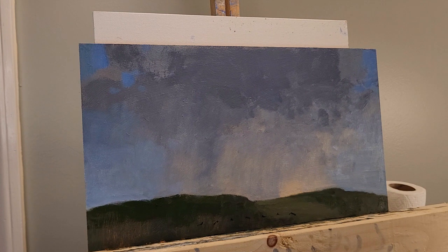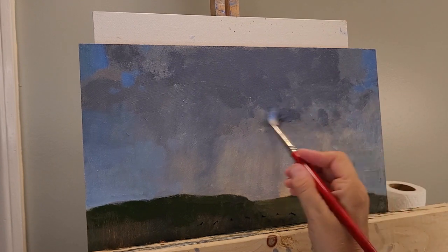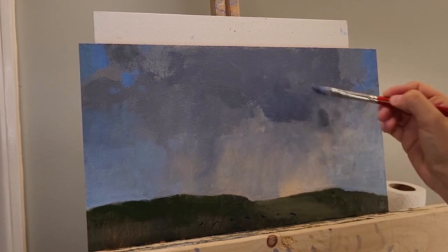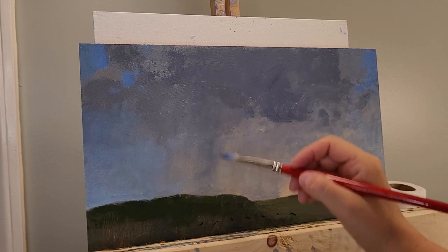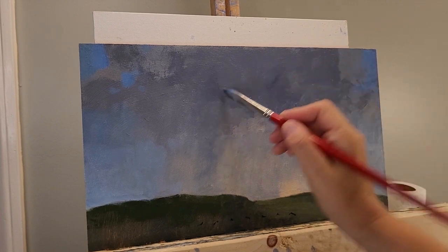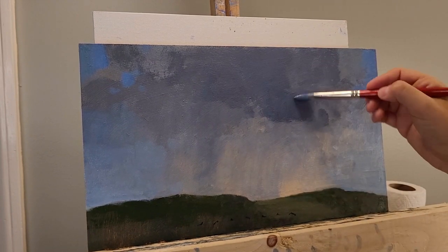Sometimes I can't put my finger on what it is, so it takes me some time to step back, look, and squint. Sometimes I have to let it sit and come back with fresh eyes in another session. But I do find that if I stand with the painting long enough and give it some time to percolate — if I'm not impatient with the piece — I'm often able to determine what it needs, even within the session I'm currently in.